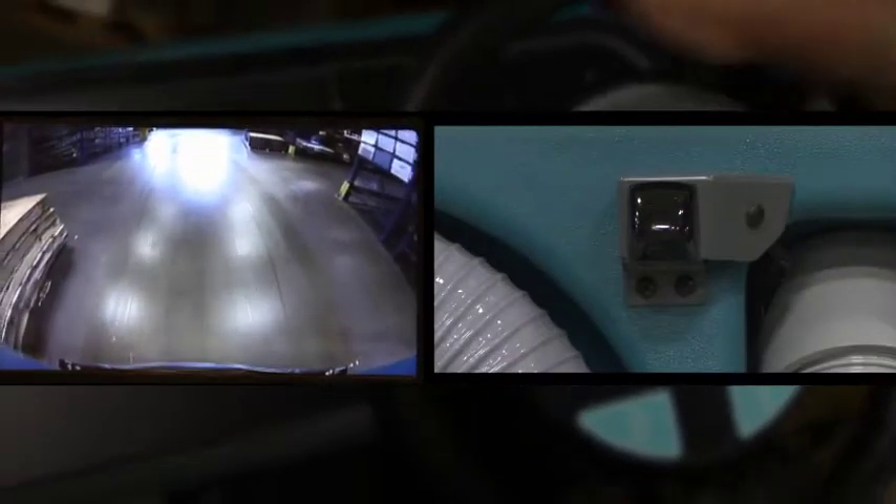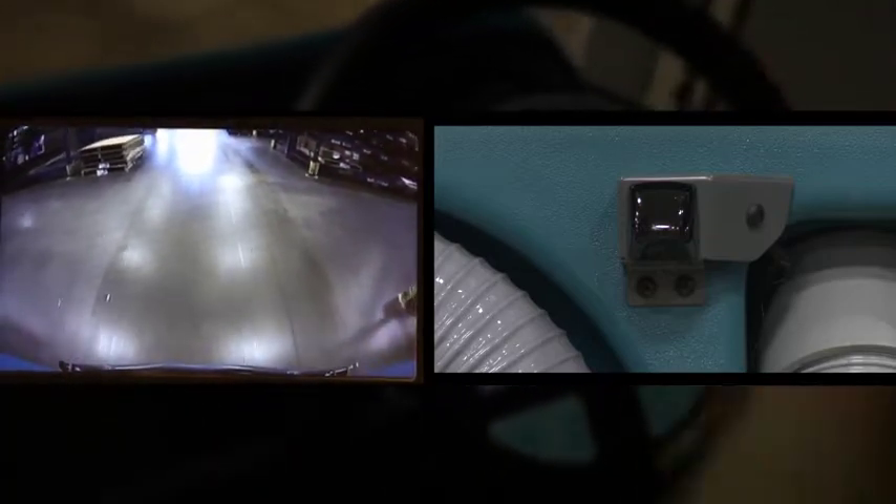Performance View, featured on the Pro Panel, allows operators a rear view of the cleaning path without taking their eyes off the direction of travel.